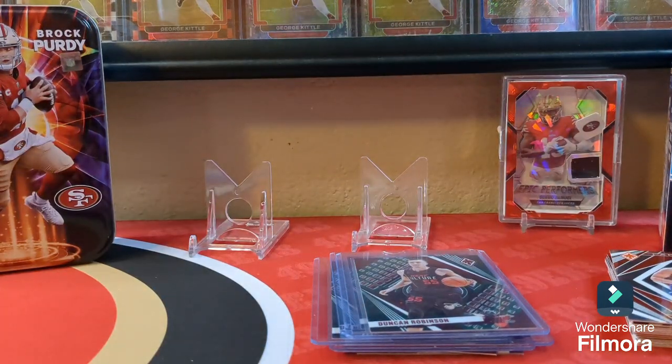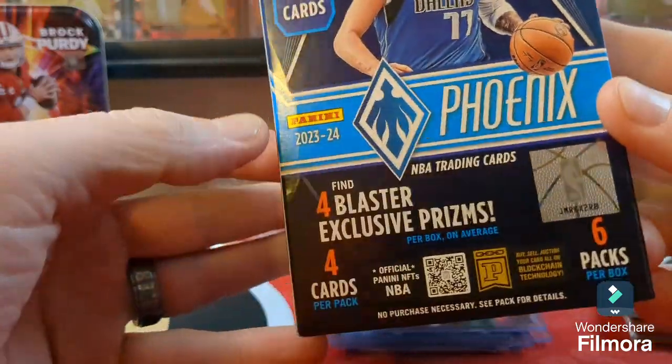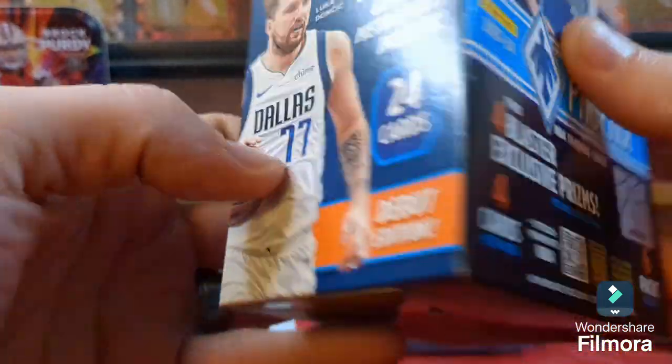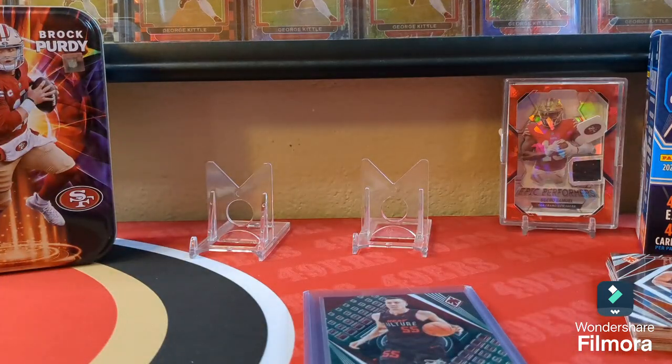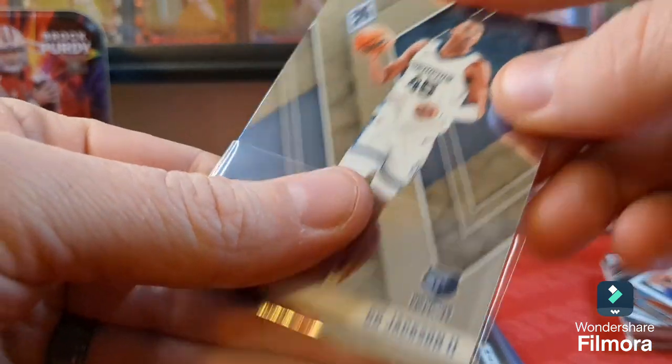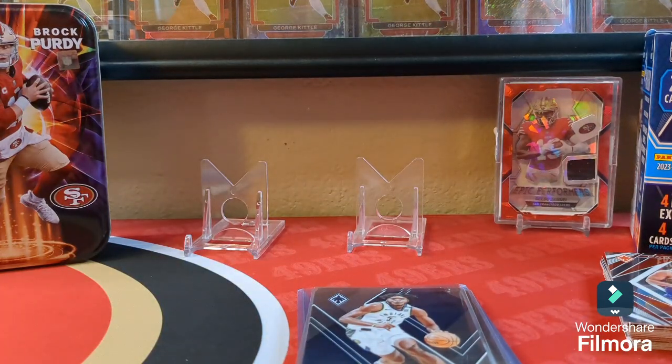What are your thoughts on this product? Would you pick this up? I paid thirty-five bucks for it. Would you pay thirty-five dollars for this, or would you say 'eh, I'll just get into breaks and pick out your team for thirty-five dollars'? I liked the product — I might end up getting another box, or wait for value packs or a mega box to come out, or go online and buy a whole retail box to get different types of parallels.